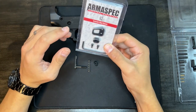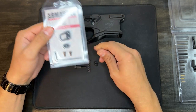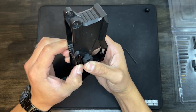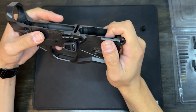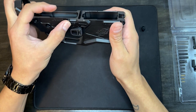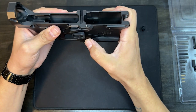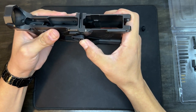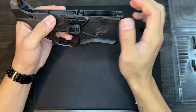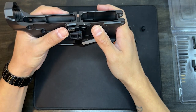We have an Armaspec extended mag release that we're going to be installing, but right off the bat we ran into a snag. This Wild Arms lower comes with a proprietary bull catch system, and when you try to depress the extended mag release it's interfered with by that system. So I'm going to remove this and put on the standard mag release, and then Ethan can decide what he wants to do with it from there.